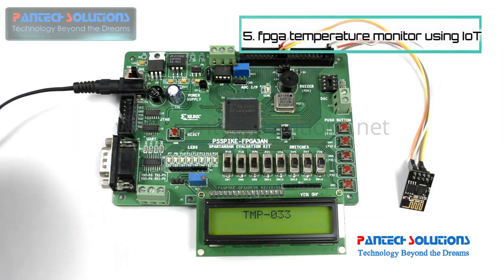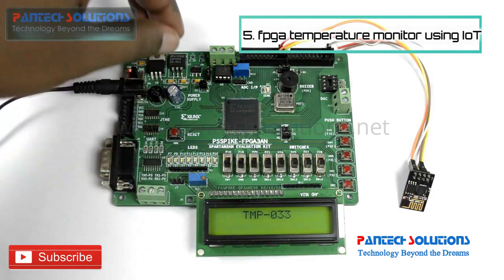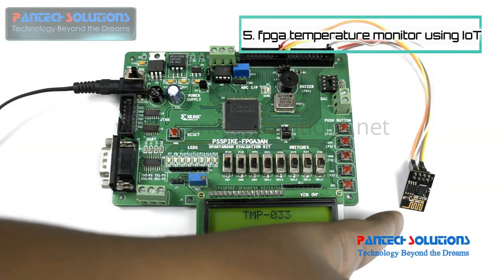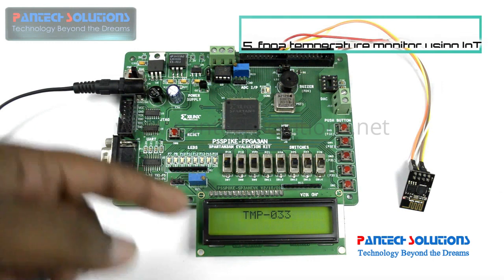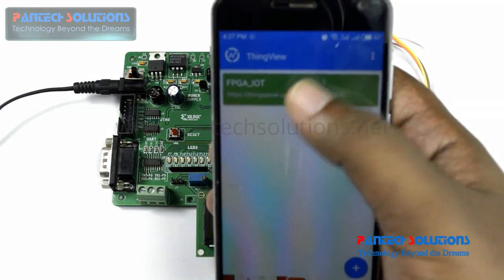To construct this project, we have a Spartan 3i FPGA board connected to an onboard temperature sensor and an ESP8622 Wi-Fi modem. We are displaying an LCD to show the temperature sensor value onboard. I have already configured that FPGA IoT setup.